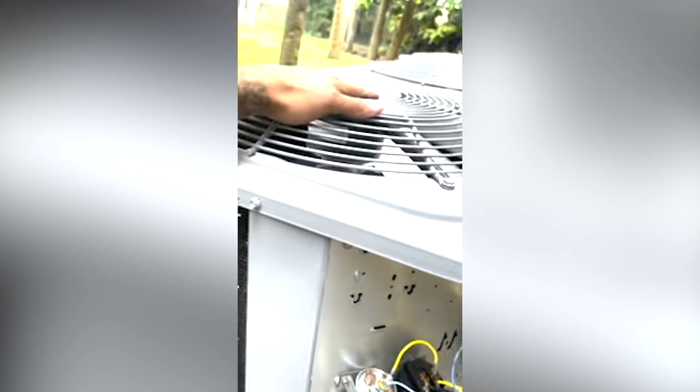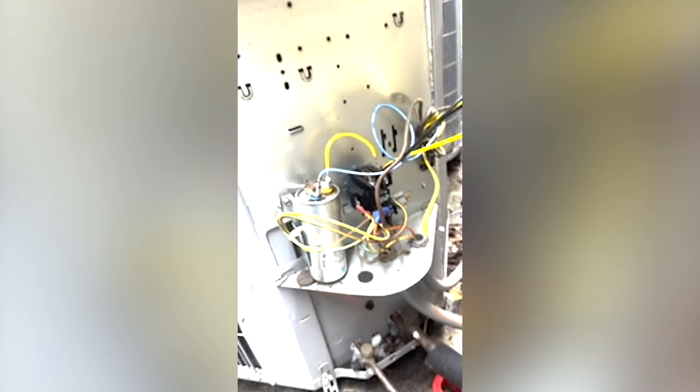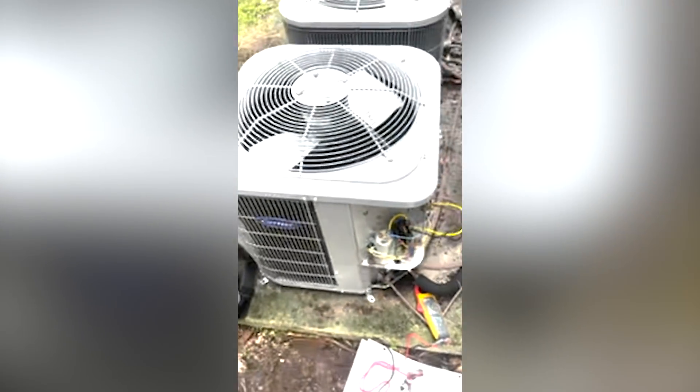Internally, this fan motor is back-feeding from the shunt into the compressor and into the fan, making it run when the contactor is not pulled in. So this was a fun one. If you ever come across that, make sure you check some things to ground.